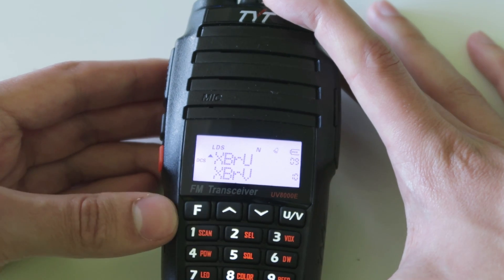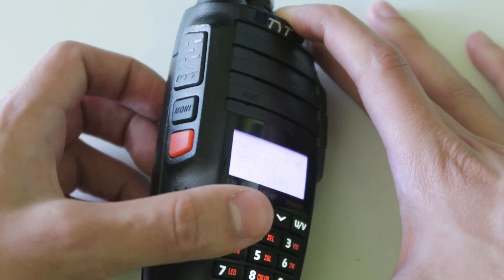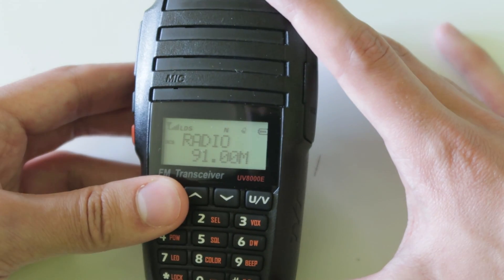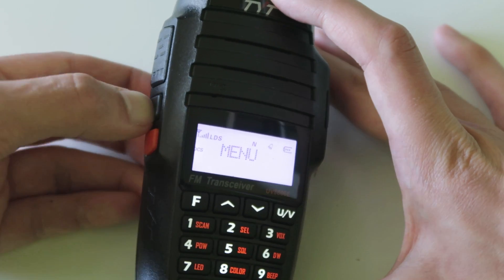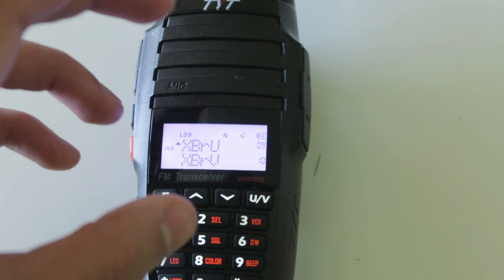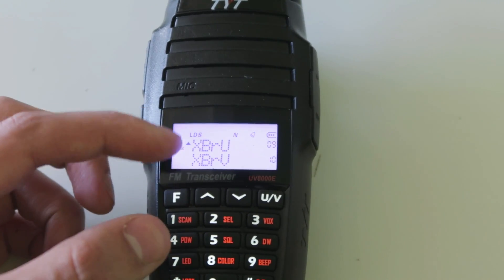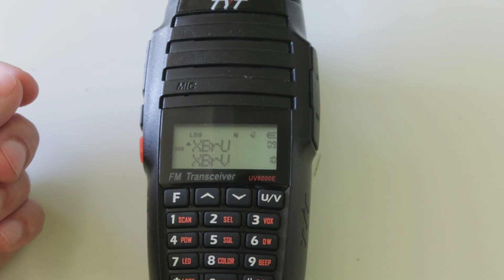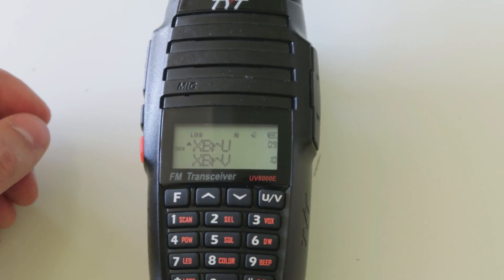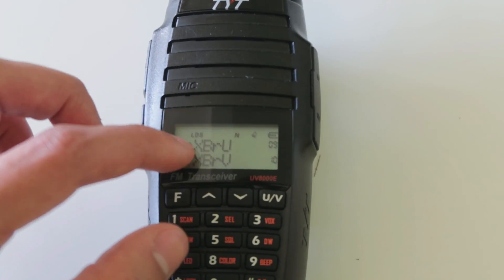The radio also has a broadcast FM mode. If you press function and then monitor, you can listen to normal broadcast FM stations at the same time as the radio monitors the channels. If any activity comes up on either of these channels, it will switch back so you can hear it, and then it will resume the broadcast FM station once the transmission is over.